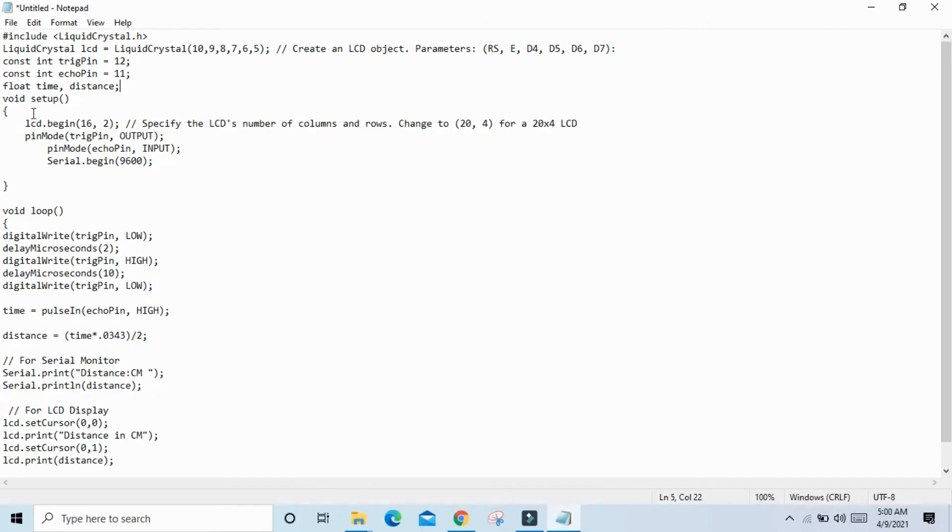In void setup, define the LCD as 16x2 — you can also use 20x4. Set the TRIG pin as output and the ECHO pin as input. Set Serial begin with baud rate 9600.